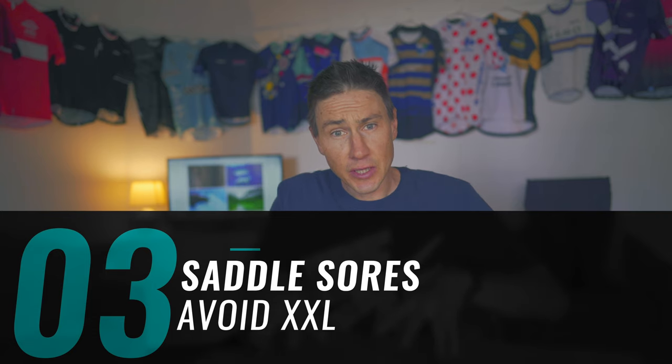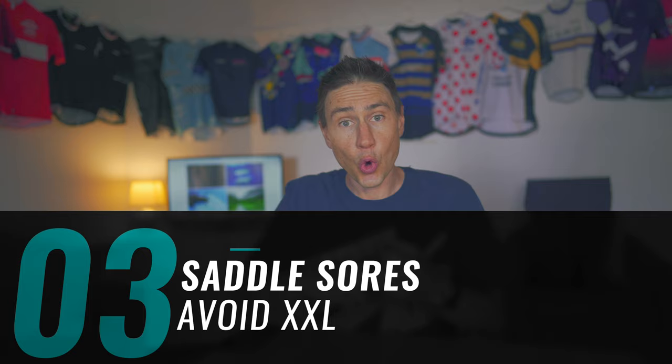Tip number three, and this is an equipment tip: avoid large chamois or shorts that are too big. A big cause of saddle sores is friction — things rubbing. You might think a large chamois is just a big pillow to sit on, but it's actually just increasing the chances of stuff rubbing. That's why I also mention large shorts — the fabric being too large and rubbing against things is the cause of your saddle sores.